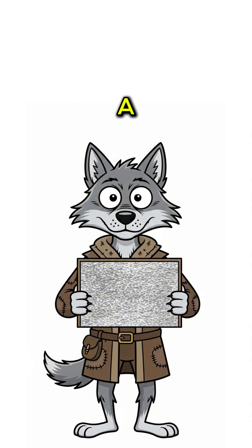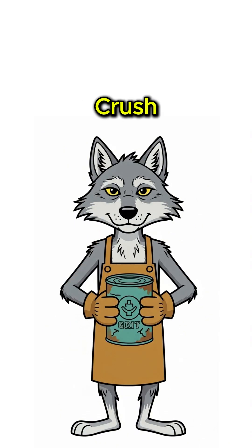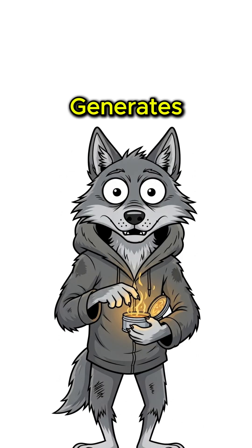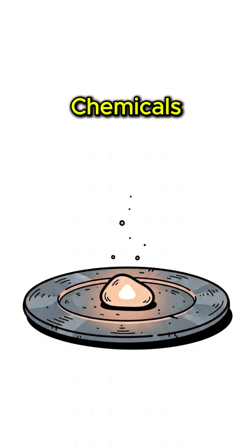Step 3: Create a striking surface. Crush glass, mix with sand, glue it down with tree sap or melted plastic. The friction generates heat. The chemicals ignite.